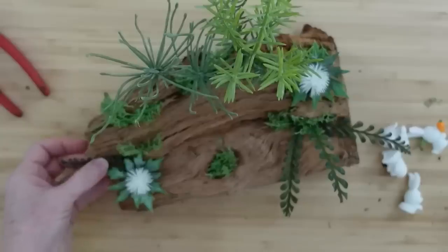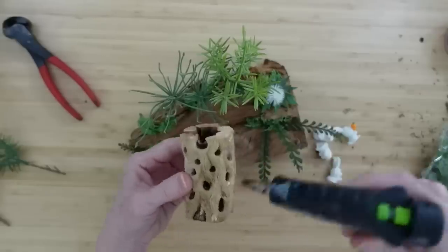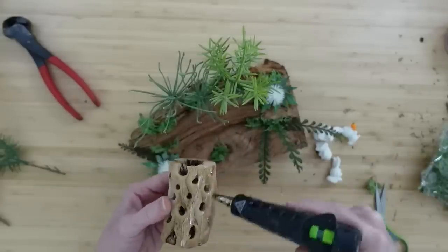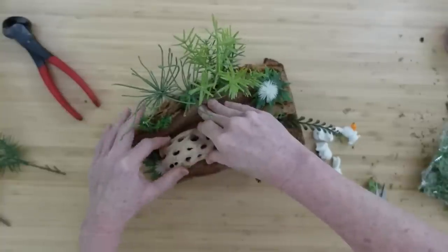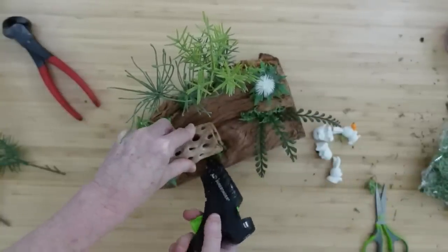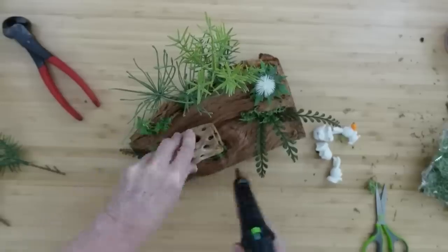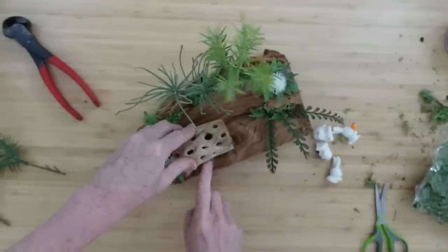You can tuck moss down in the little holes in there — a nice little place for little creatures and little fairies and gnomes to hide. You will see the final results of all these in the end of the video, like I always do.